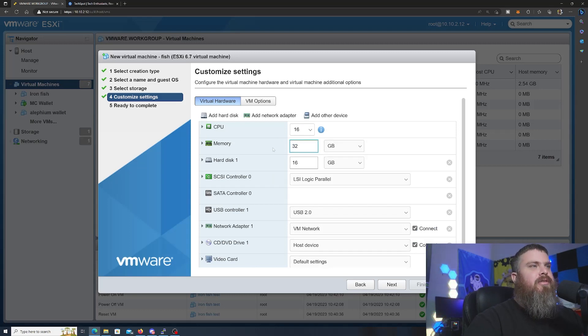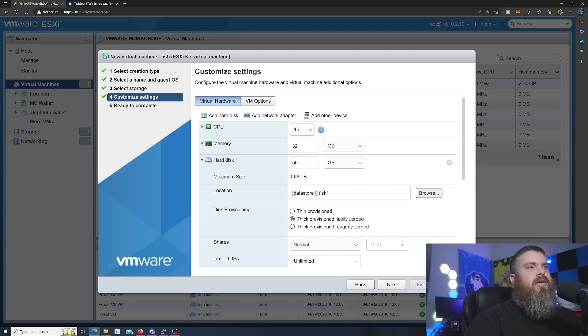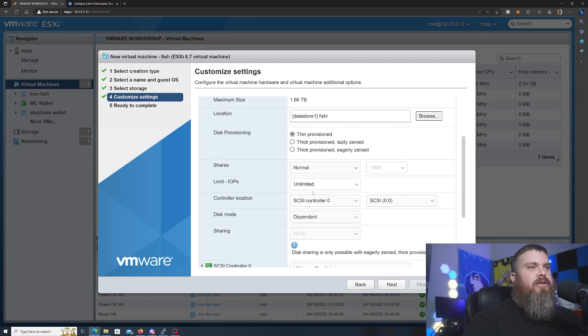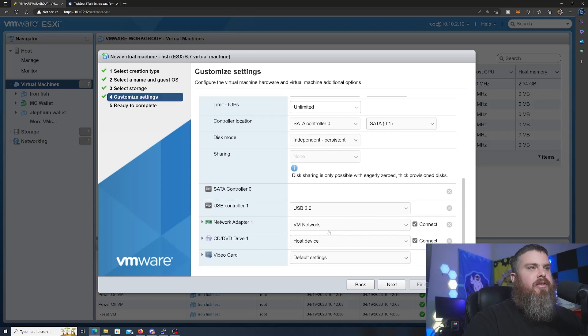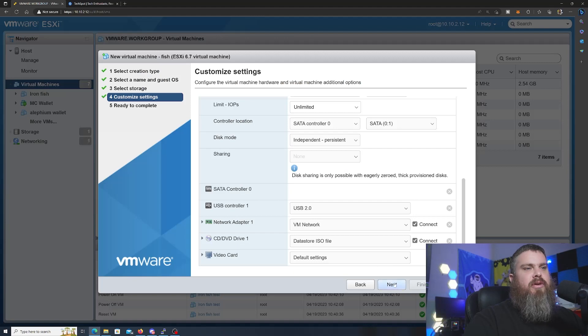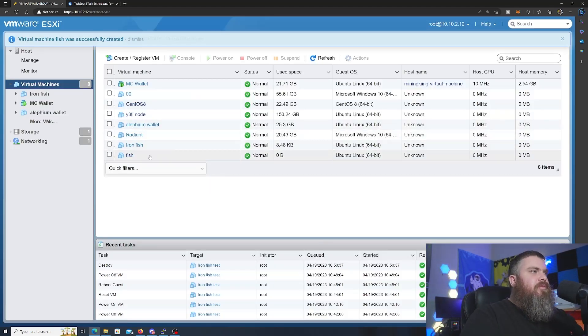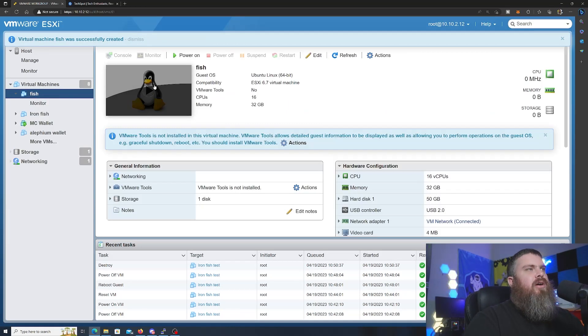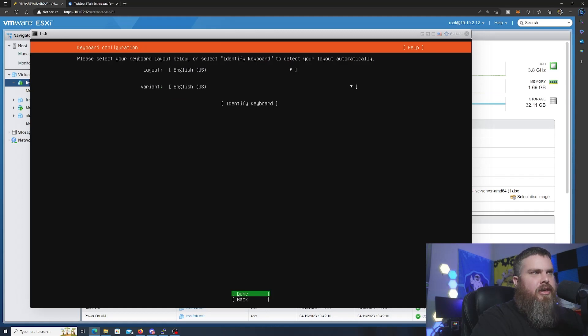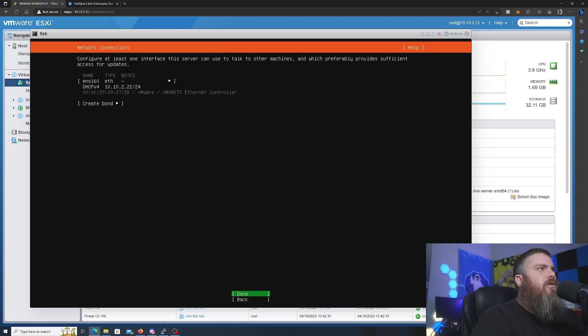I choose thin provisioning when I do VMs because it only uses as much hard drive space as the program actually needs — it won't use it all right off the bat. We'll go to our ISO store and come down to Ubuntu 22.04.2, hit Next and Finish. Once your VM is booted up, choose English or whatever language you prefer, then hit Enter for Done repeatedly through the setup screens.